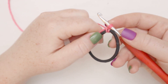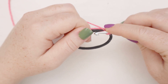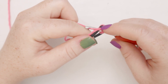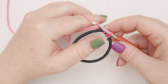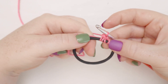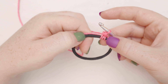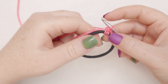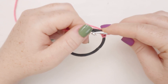Now we're going to do single crochets. That chain one we just did is going to be our first single crochet. Insert the hook back into the center of the elastic, yarn over and pull up a loop, yarn over, pull through both loops — and we just did another single crochet. We're single crocheting over the elastic, kind of like this is our magic loop or first row. There are two single crochets in that loop now.